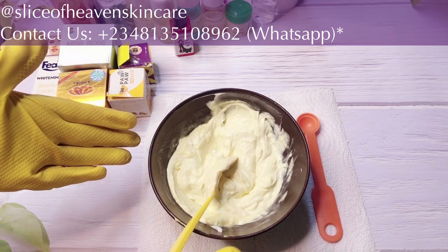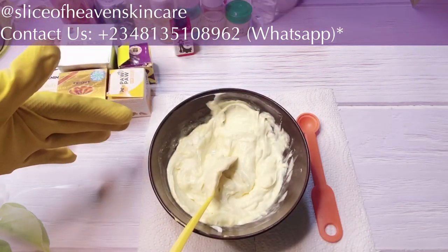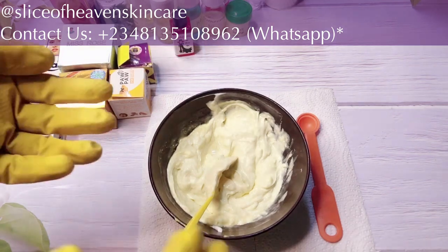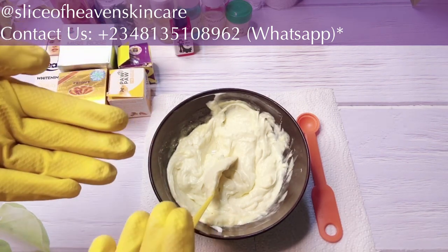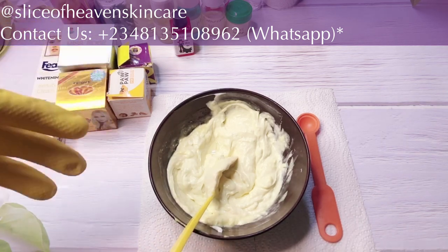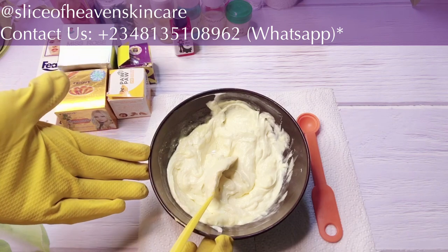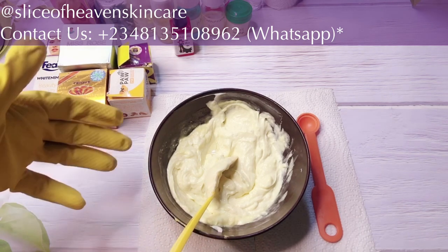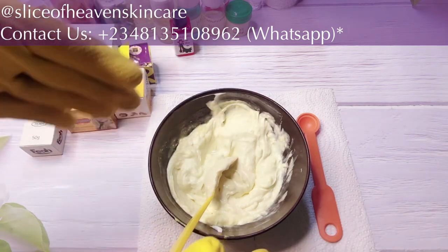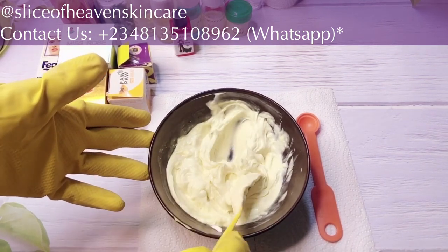It's because of accidents like what just happened that I always encourage us to sanitize everything we're working with. The entire workspace has to be sanitized properly. I have rubbing alcohol handy at all times and all my tools are well sanitized — even the gloves. When you're making skincare products, whether DIY-ing or making from scratch, you need to maintain a high level of hygiene. Everything needs to be sanitary because this stuff is getting on your skin, and you don't want to be adding germs into your formulation.